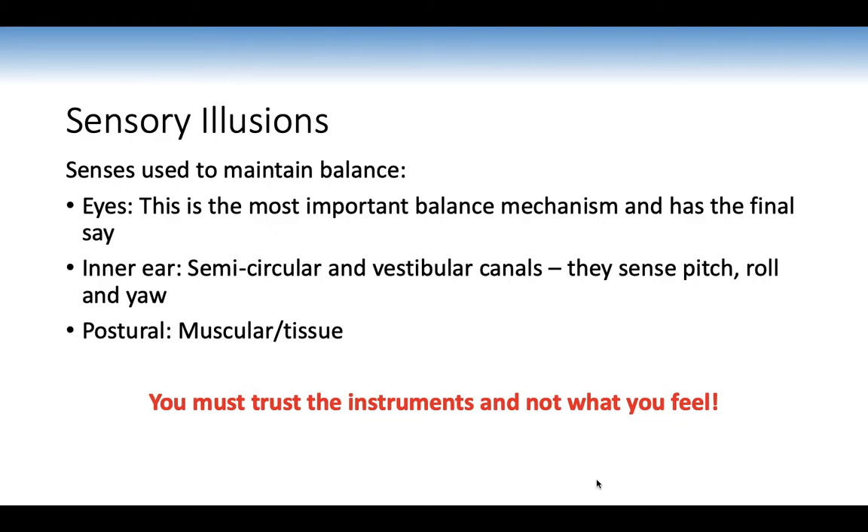Sensors used to maintain balance: the eyes are the most important and have the final say. The inner ear — semicircular and vestibular canals — senses pitch, roll, and yaw using small hairs and fluid; as the head moves, electrical signals are sent to the brain. Think of the fluid like water in a glass and the hairs as the glass. Postural sensors in muscles and tissue sense pressure when you lean forward or backwards. All three sensors work in unison. You must trust the instruments and not what you feel — with training, your brain will accept the instruments.